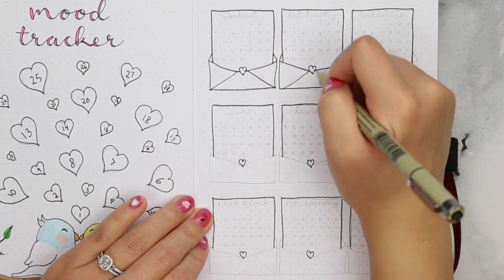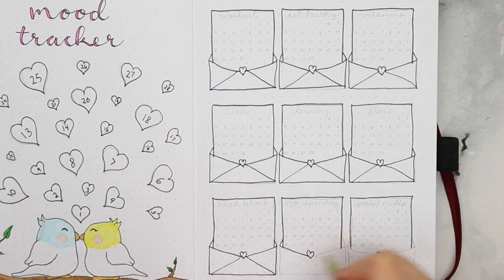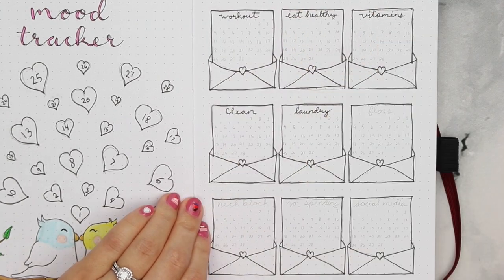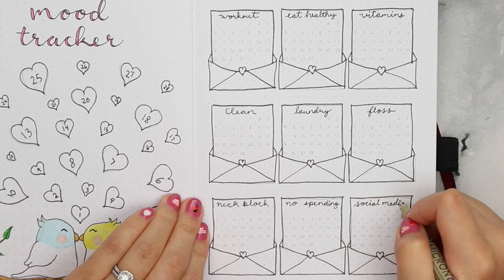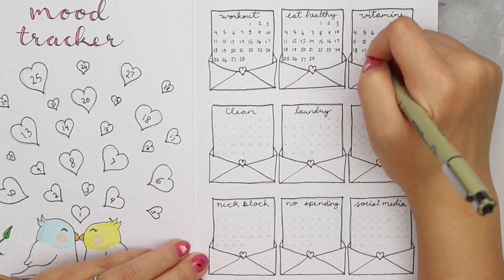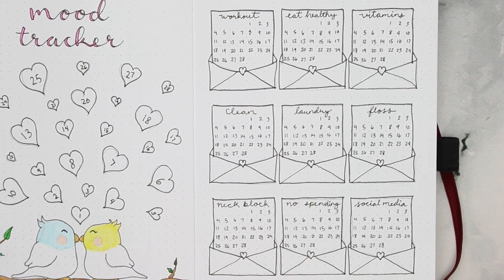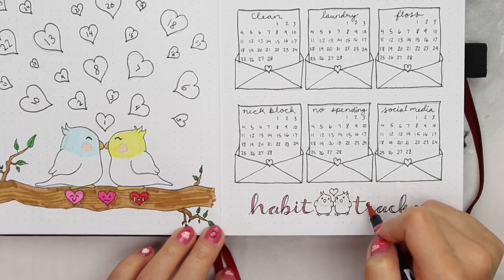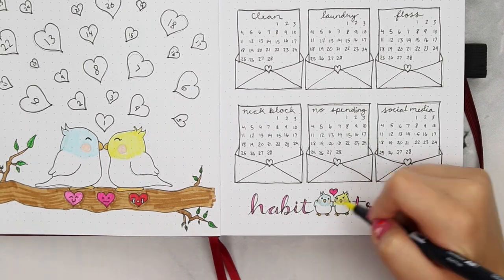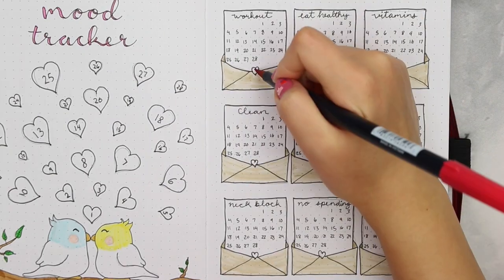So freaking cute, I can barely handle it. You'll see that a couple of my habits have changed from last month — I'm still trying to figure out which ones will help me the most. I've got working out, eating healthy, taking my vitamins, clean and do laundry, floss, use my neck block to help with my neck injury, no spending, and posting to social media. To color them in I'm using a really light tan color for the envelopes and a red heart as the seal, and to fill in the dates for my habits I'll probably end up using the light pink color.